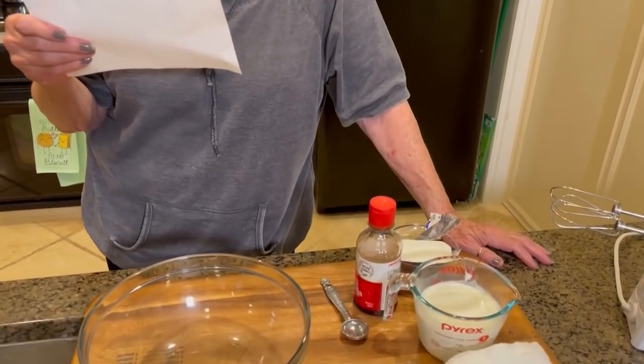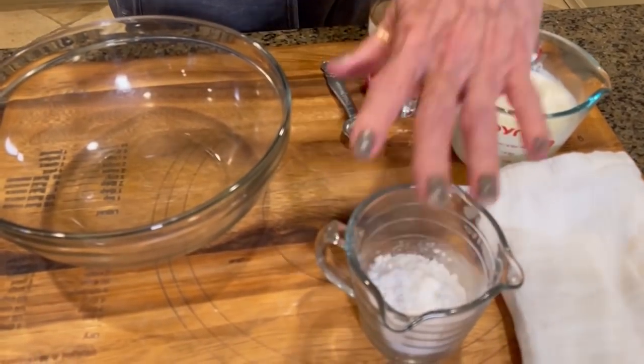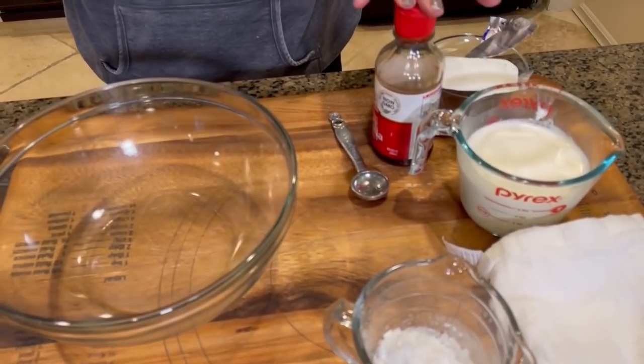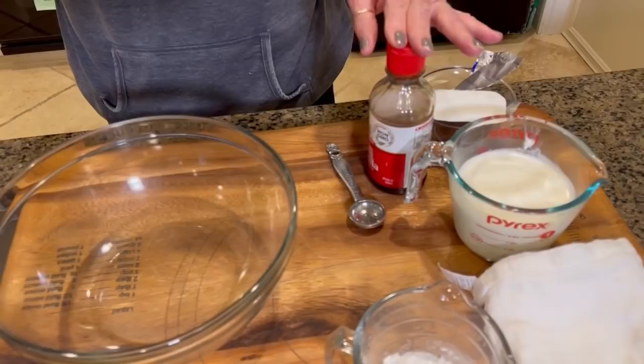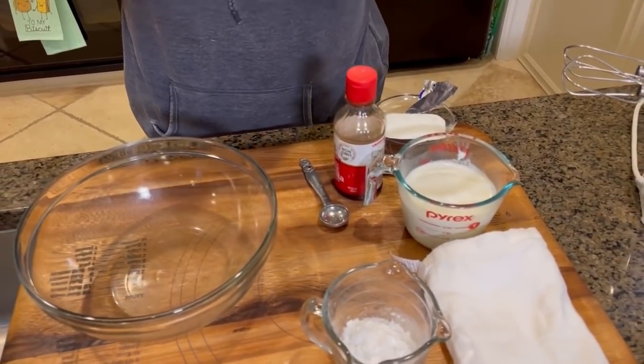So it's four ounces of cream cheese, softened for at least an hour at room temperature, a third of a cup of powdered sugar, one and a half teaspoons of pure vanilla extract, and one cup of heavy cream.